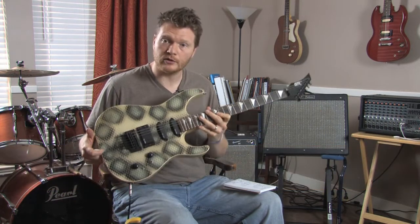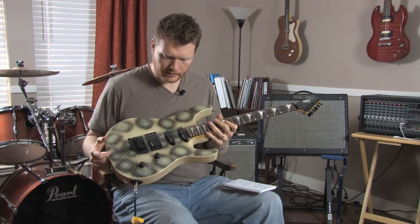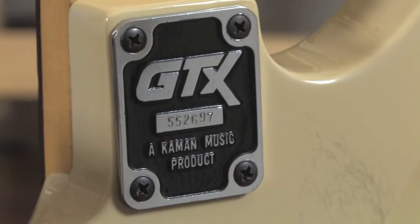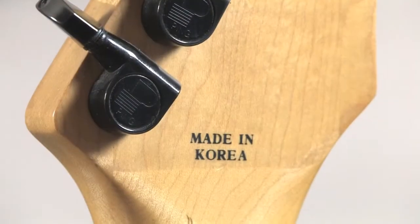Hi, I'm Kenneth Russell and I'm here doing a review of this GTX 23 Plus guitar. This was made, I believe, in the late 80s. I believe the brand that made it was Kaman, K-A-M-A-N, and it's made in Korea.